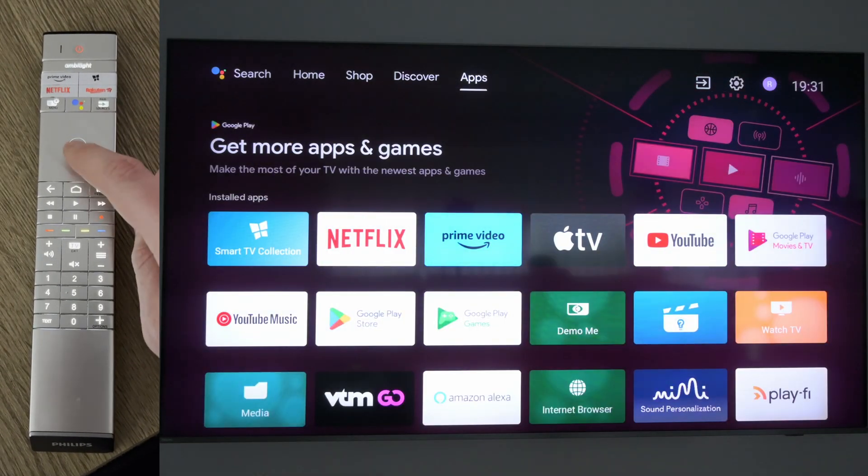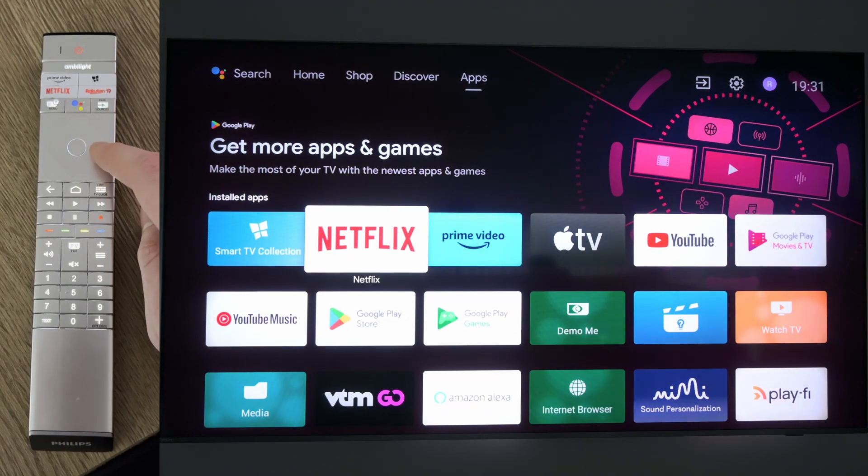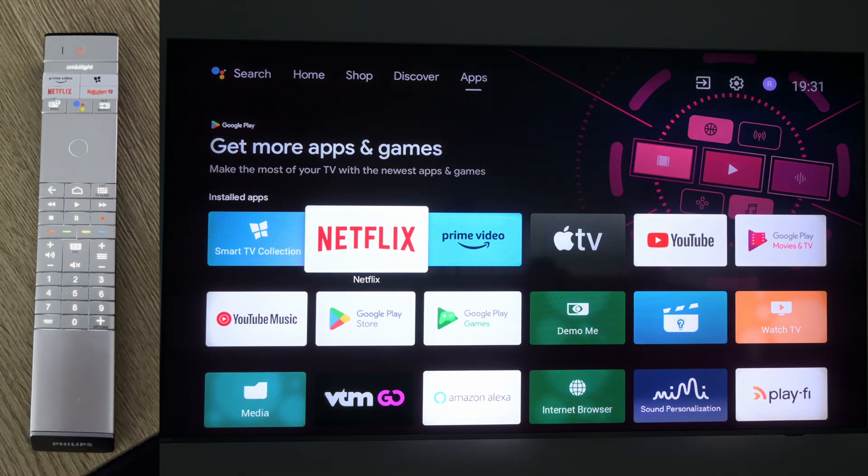We're going to be going to the right and we're going to be looking for the app section. Once we're here we're going to be scrolling down and looking for the app that you want to force shut down and restart. In this case I'm going to be using Netflix as an example, but feel free to select any app that you would like to force shut down and restart on your Smart TV.